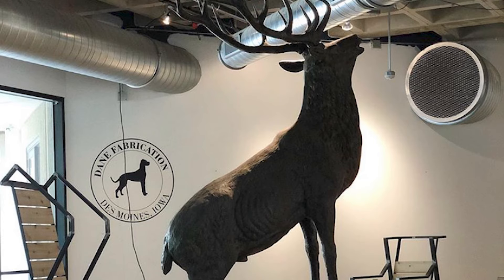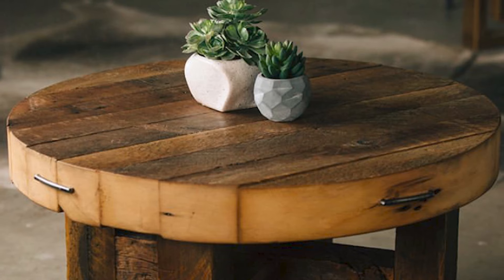Hey guys, my name is Jason Wilson. I own Dane Fabrication in Des Moines, Iowa, specializing in custom iron and woodworking. Today I'm going to show you how to make a sculptural side table.